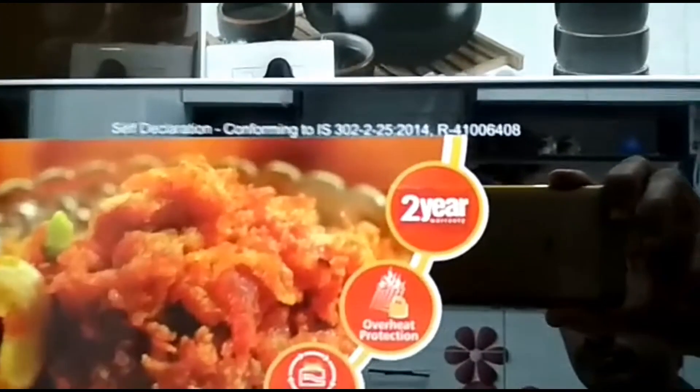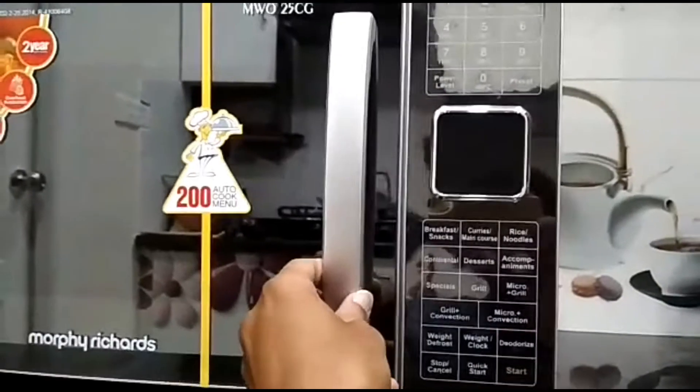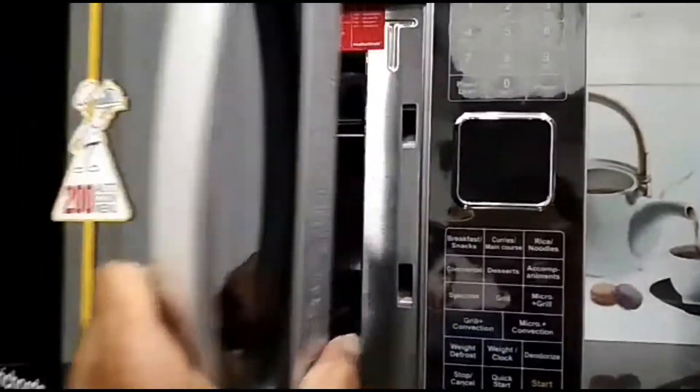It has 11 power levels to cook as per your requirement. It has a stainless steel cavity for better heating.